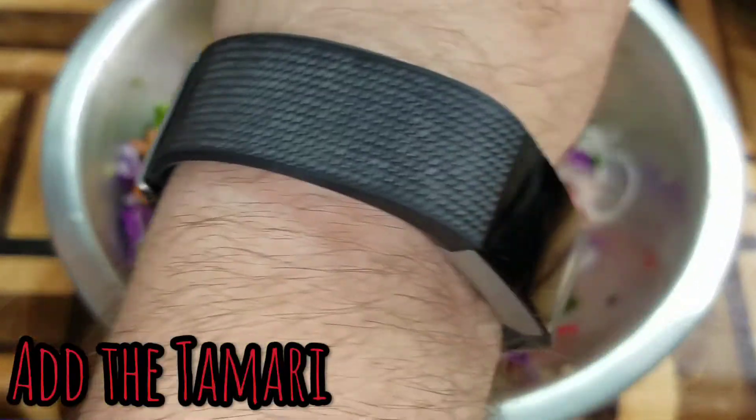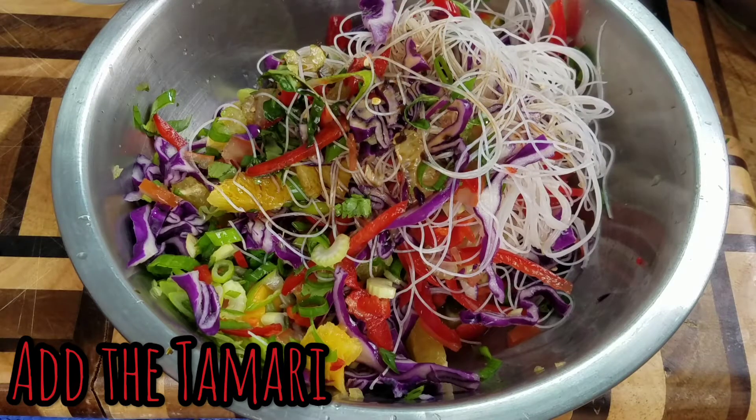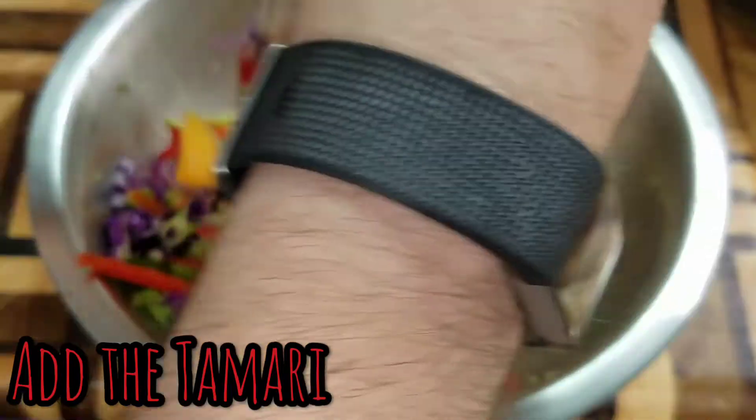Generally I'd put extra more coriander than that. Put the soy sauce in at the end — I'll put a conservative amount in there, but you can probably put a fair bit more soy.